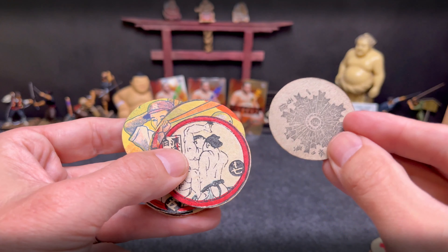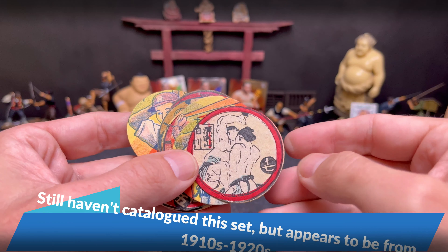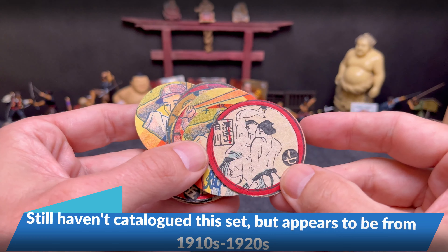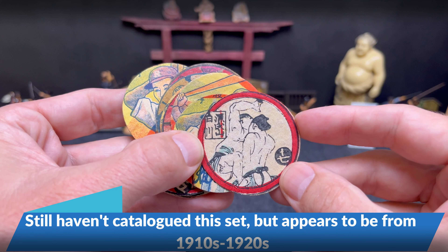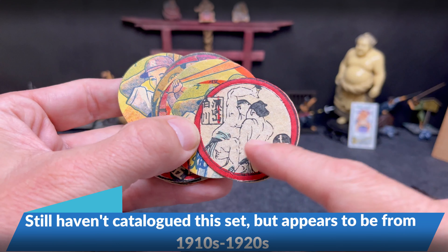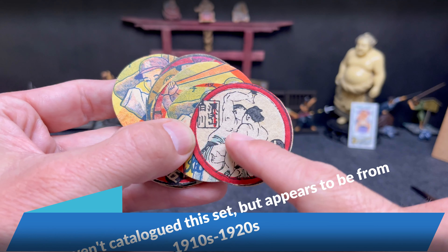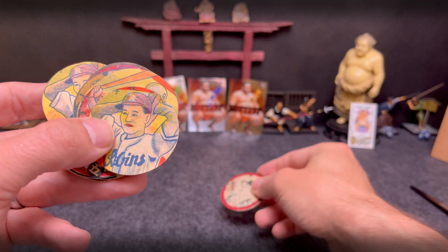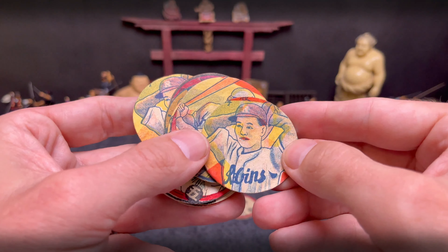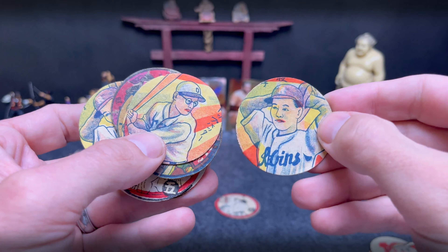Looks like probably some military one. Here's some sumo. I have some of these already. Some of these are probably going to be a little bit new to the set, some will be doubles. It's probably 1920s, 30s maybe. I can't read who that is yet, but it looks like blank back. Here we go, got some baseball ones — I feel like these are pretty common.